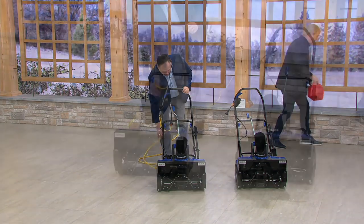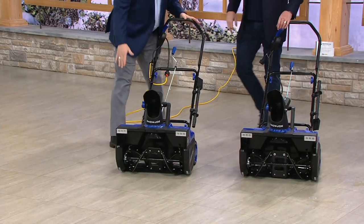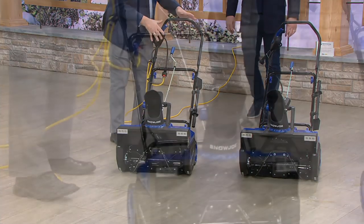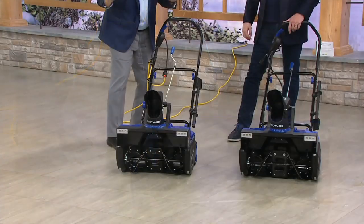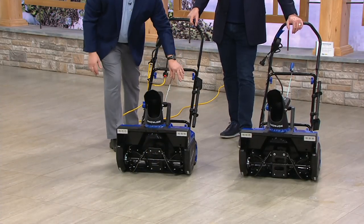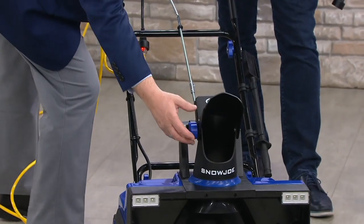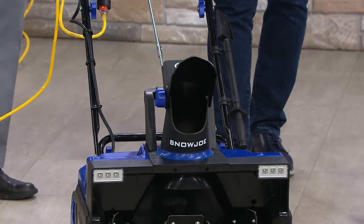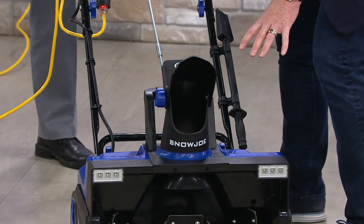Let me take you on a tour. All you do is plug this in to make it work. When you get it out of the box, you're going to put the lower handle and upper handle on — no tools required. You put the big wing nuts on to secure it in place, put the rod on that allows you to turn the chute, and tighten down the scoop. The blades and wheels are already on there.